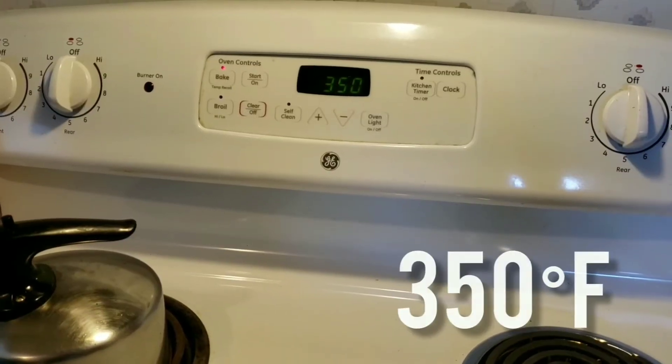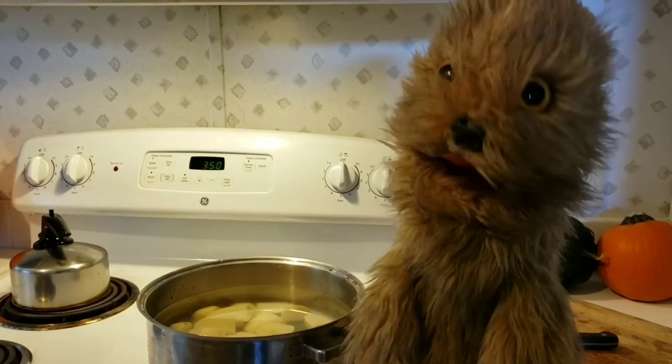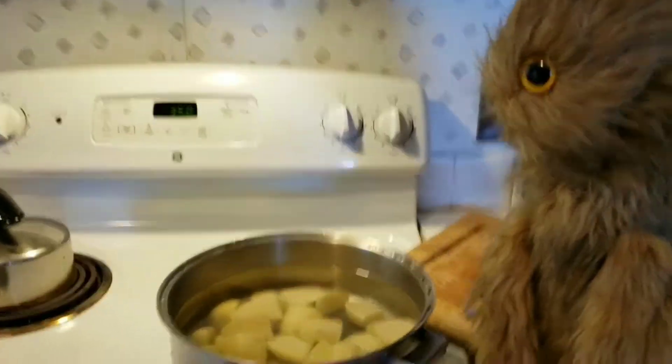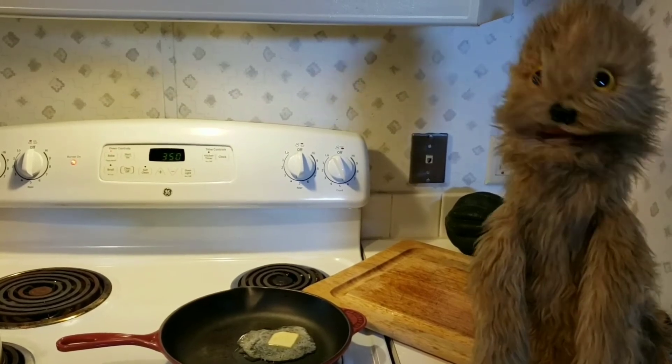Heat your oven to 350. Peel the potatoes and boil until soft. Finely chop the cabbage and lightly brown with a little butter.